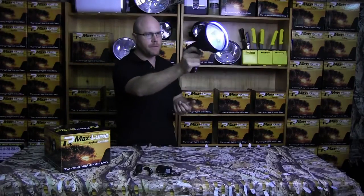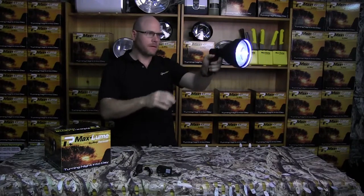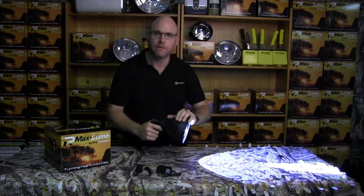As you can see, it's super light. It's got a nice tight beam on it. The ABS plastic is super tough, and I do mean super tough.